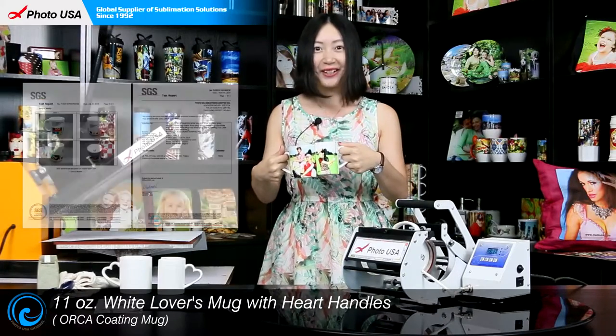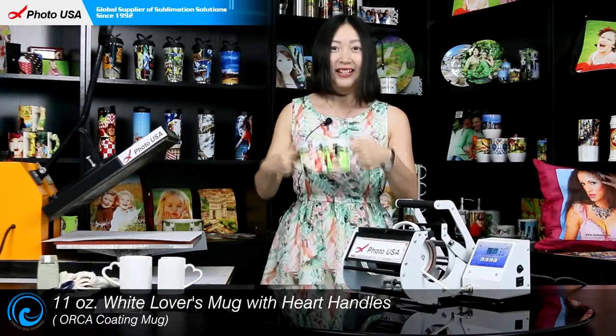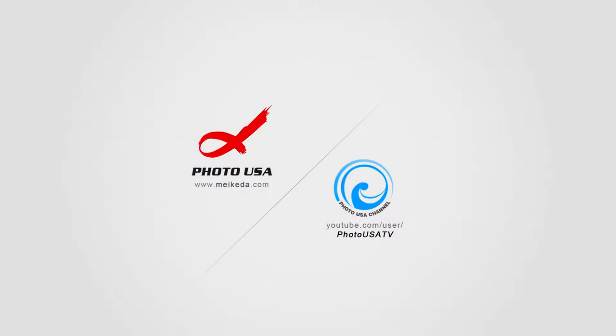I think it is a brilliant idea. What do you think? Next I am going to show you how to transfer pictures onto it. The machine we are going to use is a convenient mug press which is invented by Folder USA, and it is the most user-friendly way to transfer pictures onto 11-ounce mugs.